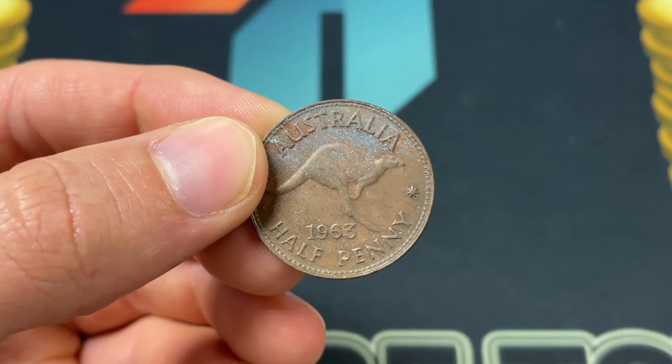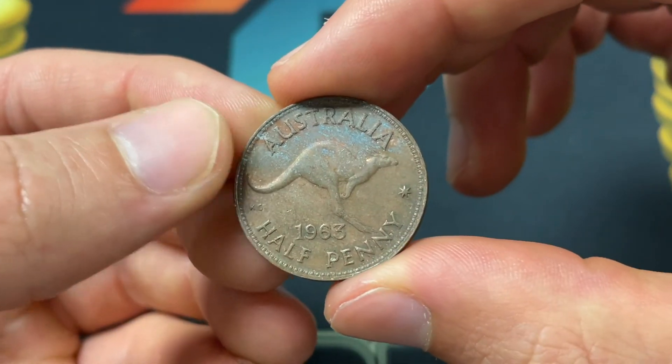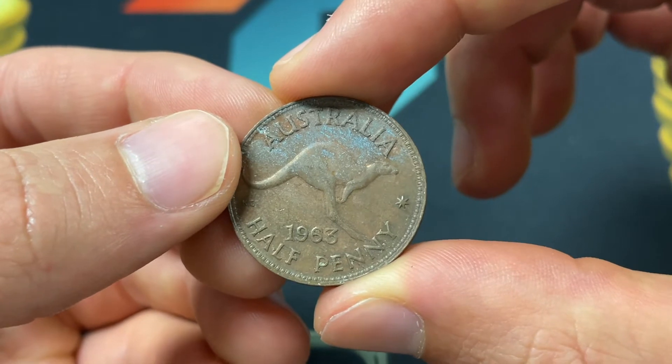Some of these were made at the Melbourne Mint, but those were only a few proof coins. The main place was the Perth Mint.